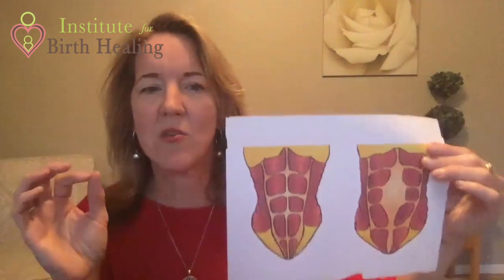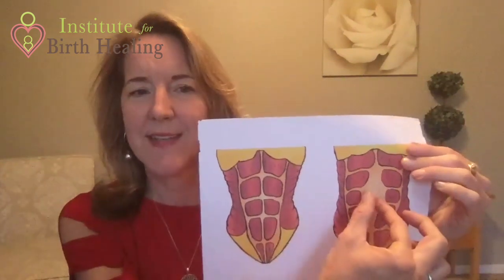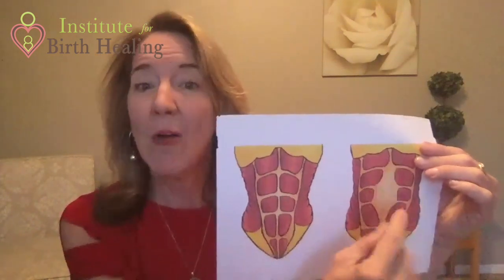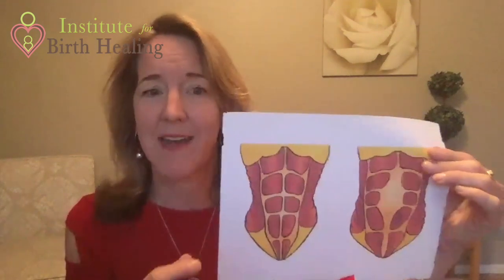So our initial assessments used to be that we would test to see how far apart those muscles are, how deep does that connective tissue go, and how long is that diastasis. Now, while those can be important landmarks or a starting point, I want us to really get away from how far apart those muscles are and focus in on — is there tension being generated between these muscle bellies?